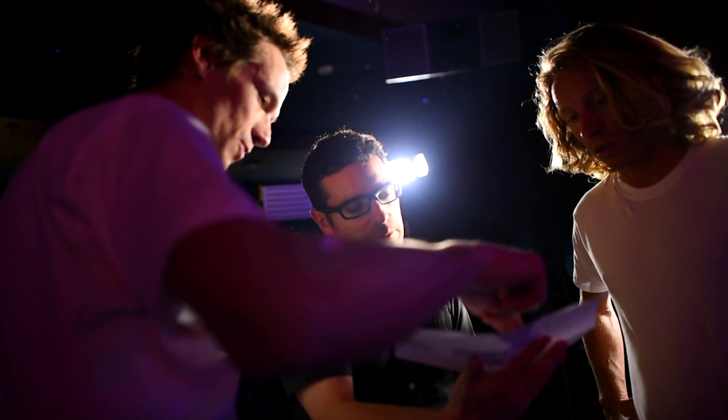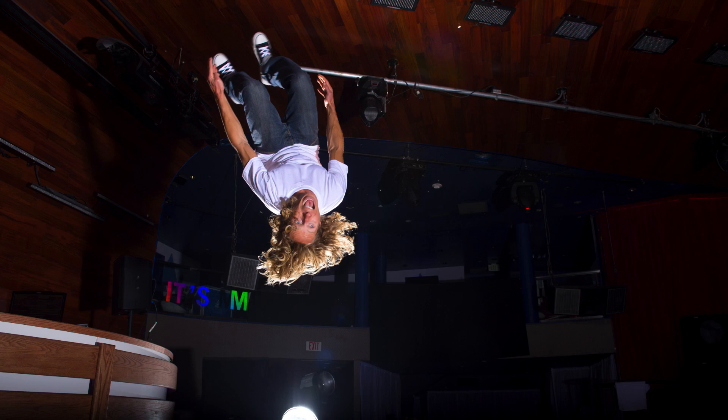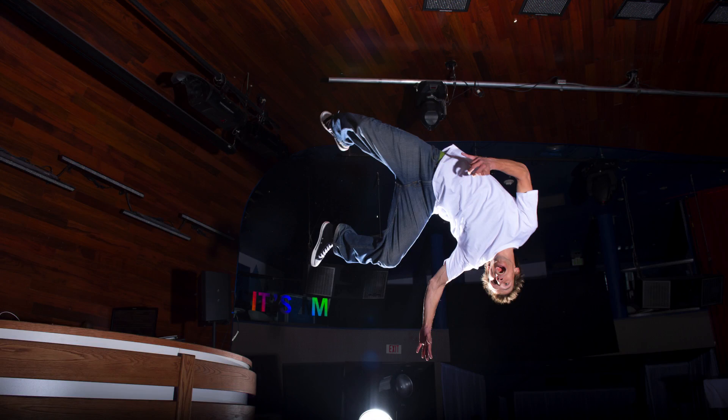We have two athletes, each with a slightly different flip and slightly different twist. Later we can decide which of the backflips with a little bit of a twist makes the most sense for the ad layout.